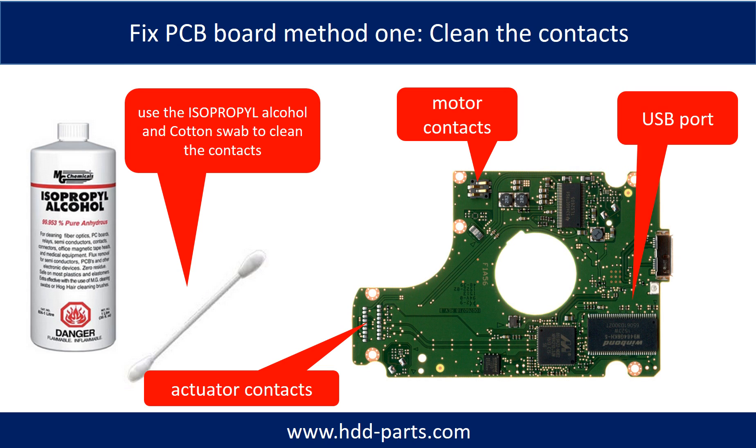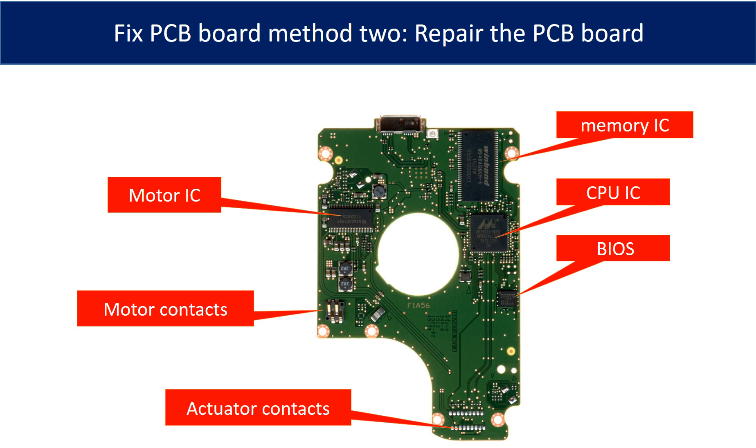Method 1: clean the contacts. Cleaning the contacts on the PCB board and also on the hard drive can fix the problem caused by poor connection between the PCB board and the hard drive. This picture shows the basic components on the PCB board and their functions. The most vulnerable parts on the PCB board are the USB port, USB IC, and motor IC.